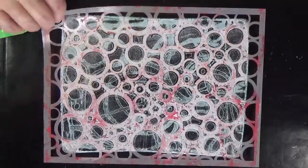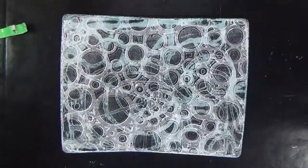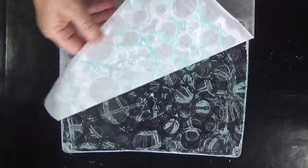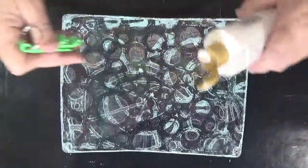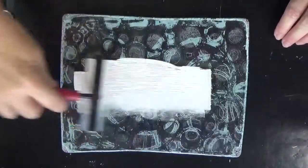Now I'm going to pick up the ghost print, and you can see underneath I had some turquoise from a previous printing activity and it showed up on this print. I'm going to be able to pick up a lot of that texture underneath in my subsequent prints using the same Stencil Girl stencil.